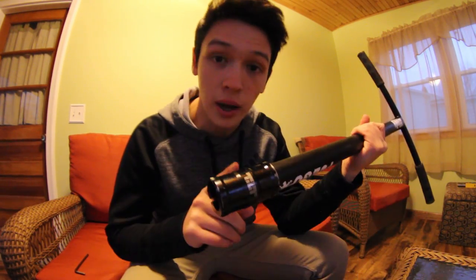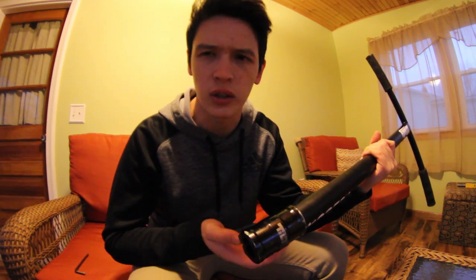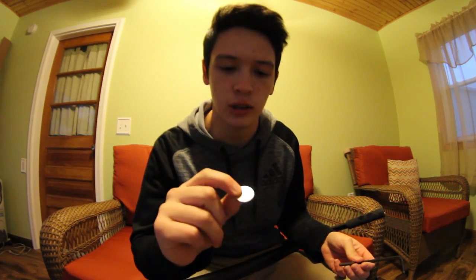Scooter life hack number four is probably my favorite. Let's say you're at home taking apart your scooter, trying to make everything nice and tight, but your clamp won't come off — that is literally the most annoying thing ever. But I have a super easy solution. The only things you need are an allen key and a quarter — it's called the penny trick, but I like using a nickel because it's thicker. Find any coin.